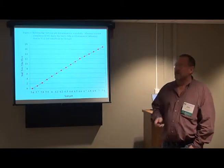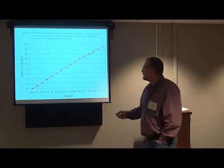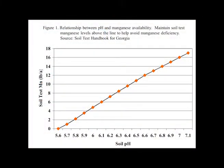One concern is manganese deficiency. Micronutrients like manganese and zinc get tied up in soil the higher your pH goes. We have a chart — actually developed for soybeans — that we use for other crops as a guideline. You want to stay above the line. If you have a pH of 6 and a soil test manganese of 8, you should be in good shape. But if you put on a bunch of lime and you're up to pH 7, now you really need about 16 to 18 pounds of manganese to avoid deficiency. So if you run your pH higher, you'll probably have to fertilize with more manganese, which can be hard to correct if you don't catch it early.